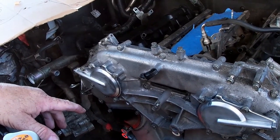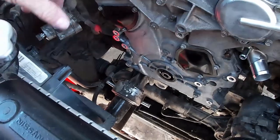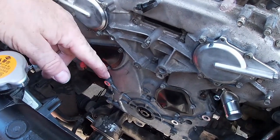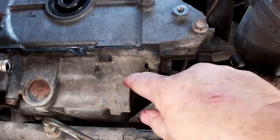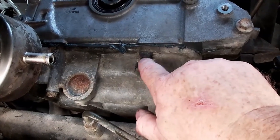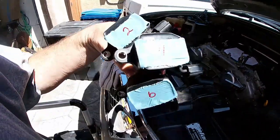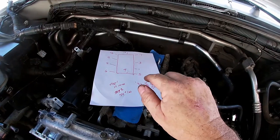We also changed the front main seal — that comes with the timing chain replacement kit, which gives you all the seals. The old one wasn't leaking but you could tell it was bad, so it's good we replaced it. I'm going to double-check the torque on the two bolts on the bottom — they're tight but not torqued yet. I got the coil packs out and labeled them two, four, and six for the right side cylinder bank. I don't want to mix them up since it ran well; they're pretty much the same coil but we'll keep them in order.